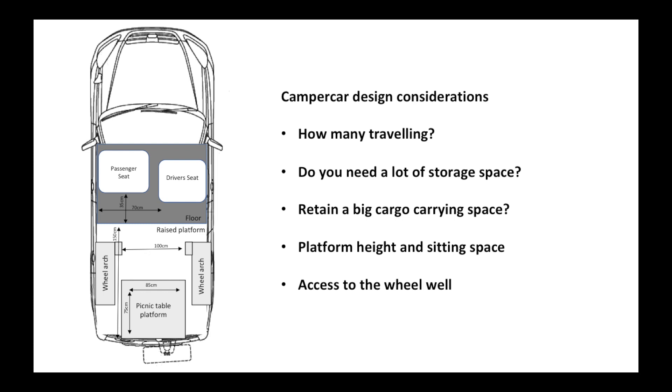The measurements I've transferred onto this diagram - the main points you want to see here is that the wheel arches make a big difference, they narrow down the available space in the back. Also the picnic table has got a wheel well underneath it which holds a load of space - probably 30-40 litres or more of storage space - and you're going to want access to that.